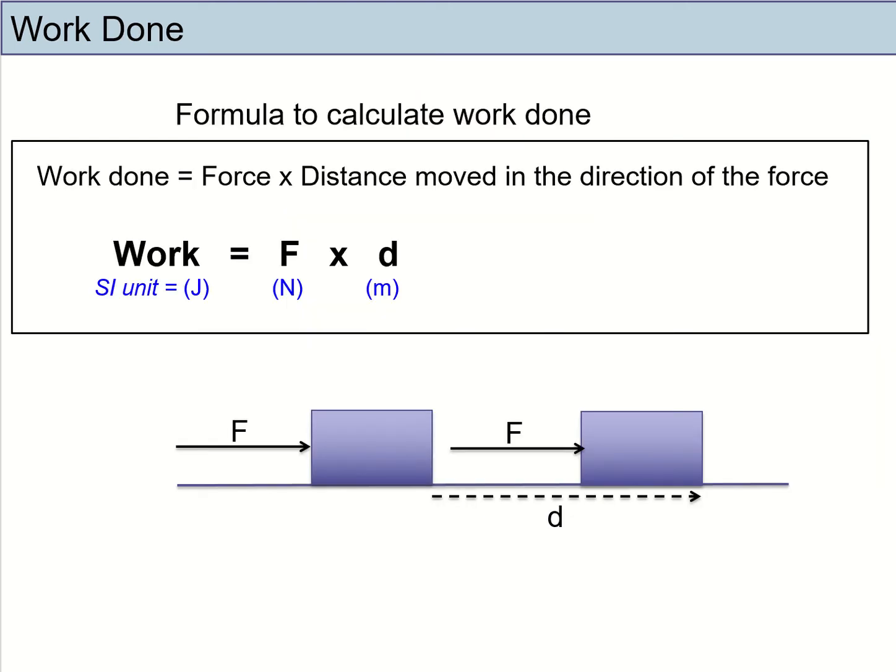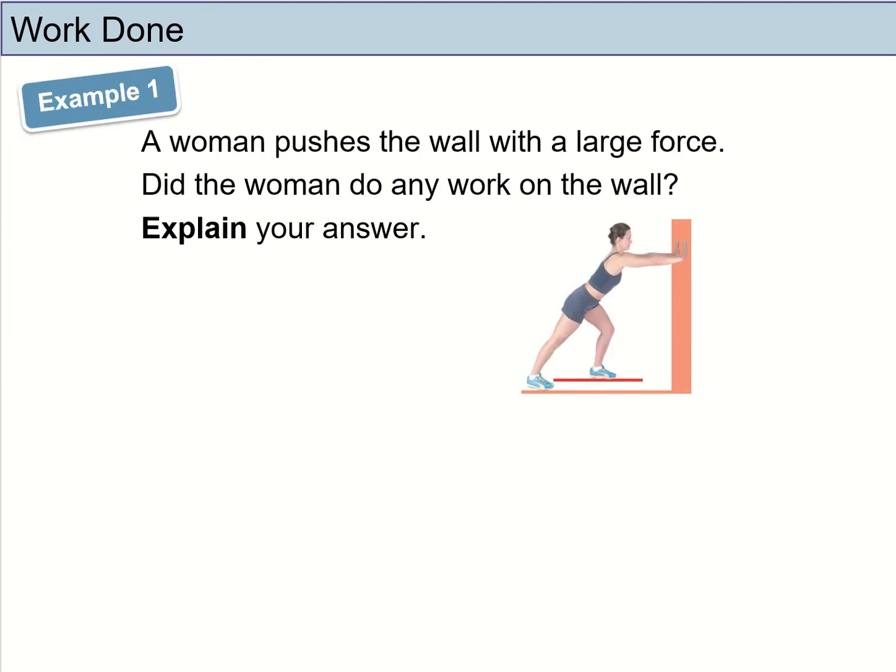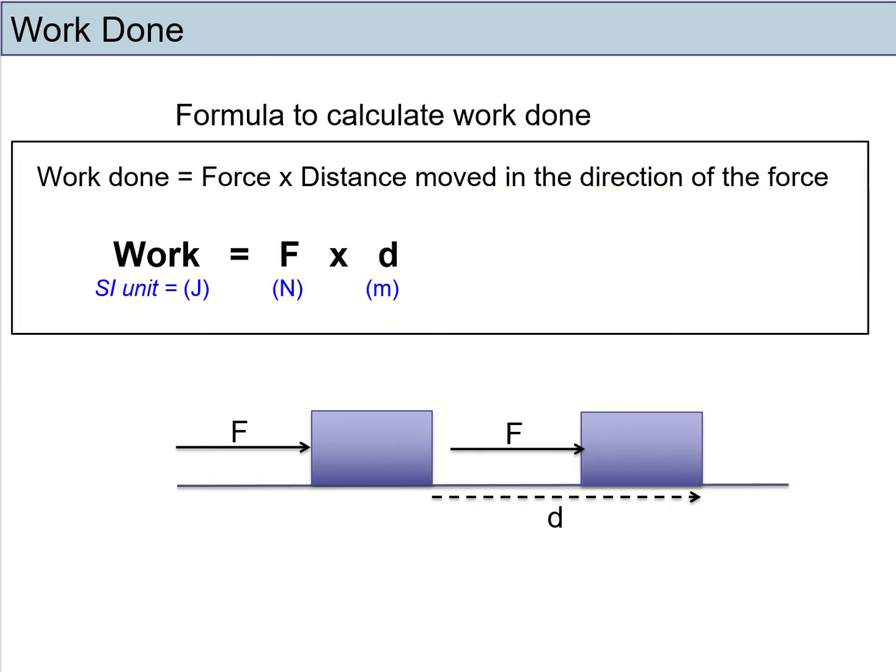So how exactly do we calculate the amount of work done on an object? The formula to calculate work done is force times distance. The unit for work is joules, the unit for force is newtons, and the unit for distance moved is meters. If the distance given is in centimeters, please remember to convert it. Importantly, the force and the distance must be parallel — they should be in the same direction.